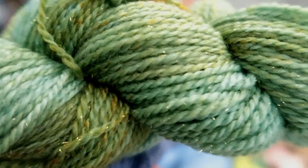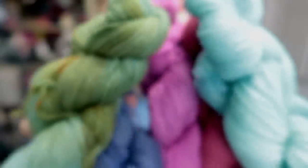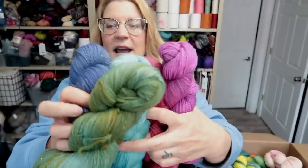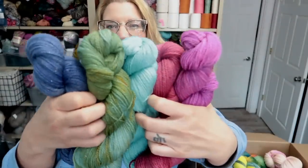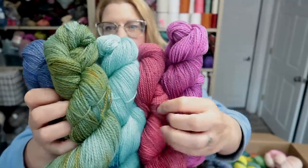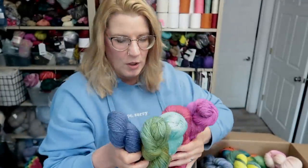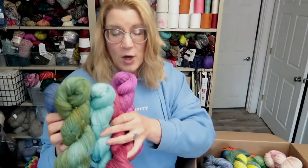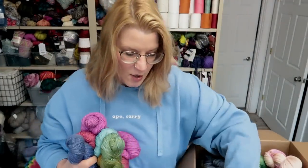I hope you can see it. I can't actually see myself. They're not quite solids — they're like a semi-solid; there are actually two colors in every one of these. So I guess it's a tonal. I did all these on a new base and I kept some, so I'll be trying it. I should take these all out.